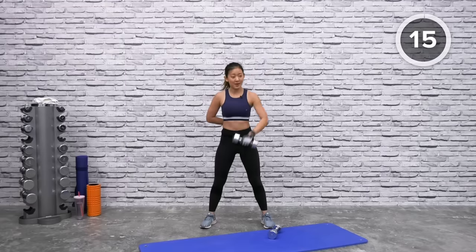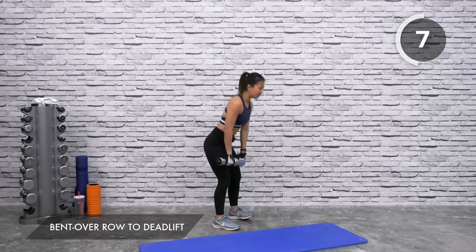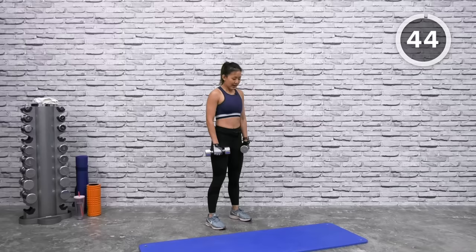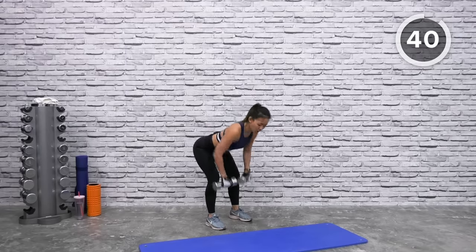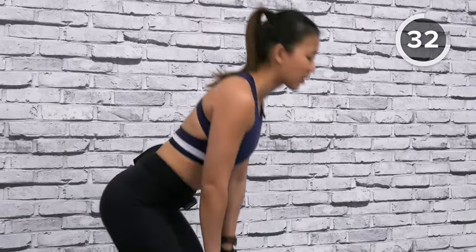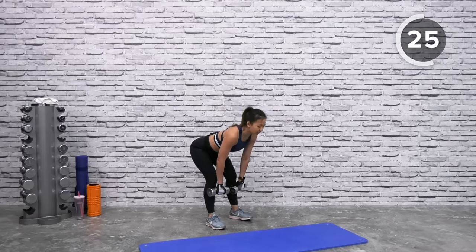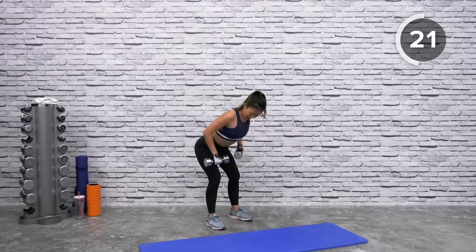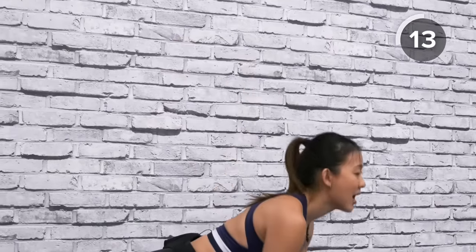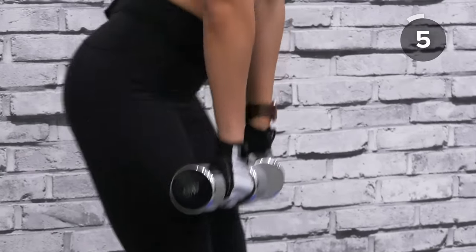Next workout: bent-over row with a deadlift. Grab both dumbbells. Start with a deadlift — down and up — and as you come down, give me three bent-over rows, squeeze. Ready? Let's go: down, up, down, hold, one, two, three, squeeze, and up. Arch and squeeze your glutes. Now work on your back. Bend-over row, squeeze, and draw it close to your waist, towards your abs, and up. Remember to breathe in and breathe out.